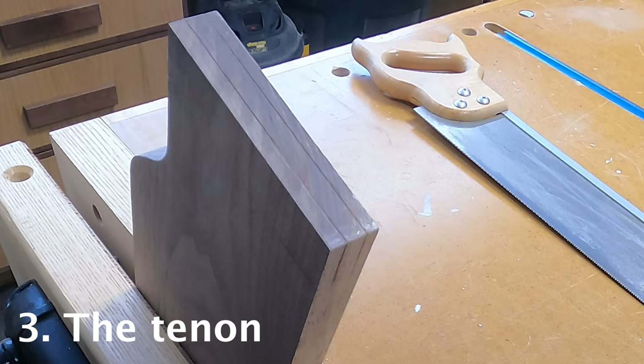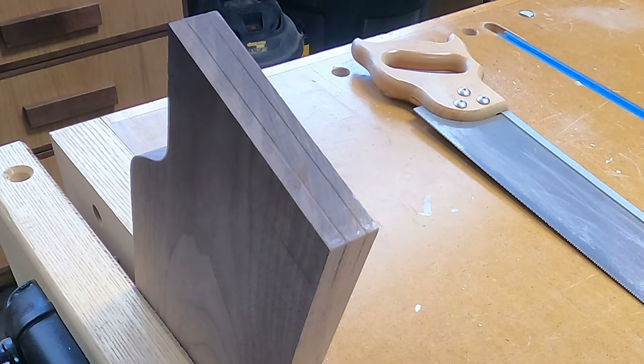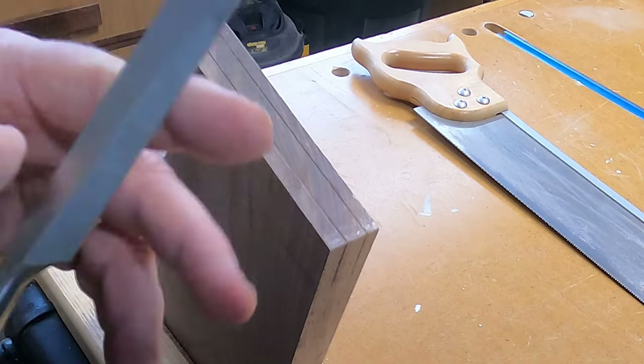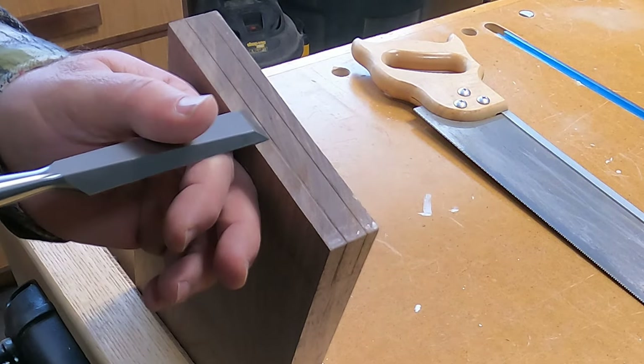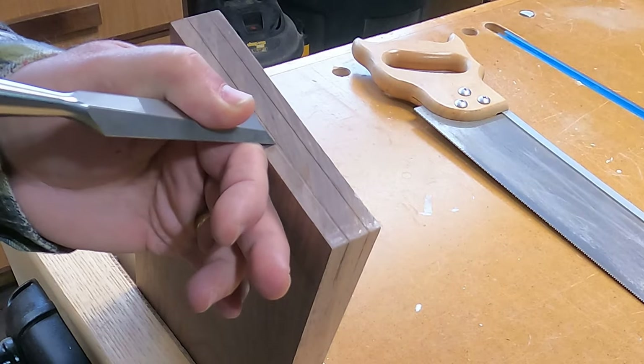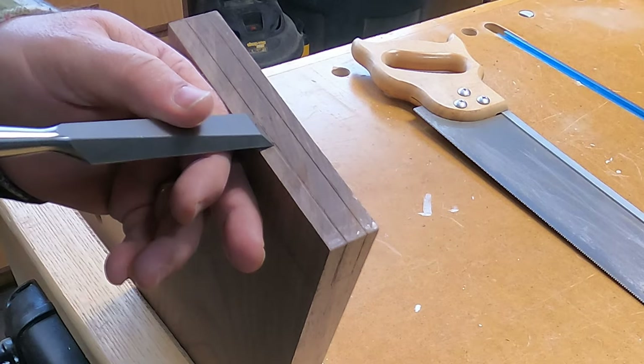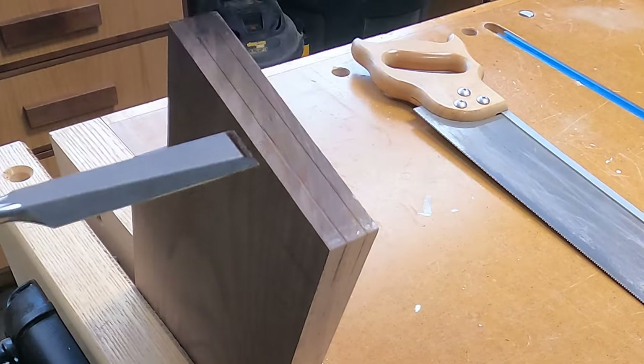Now that the mortise is cut, we're going to turn our attention to the third step, which is cutting the tenon. Before I start cutting, I like to take a chisel and go right up to the marking line, just a hair, and give myself just a little bit of a groove or channel for the saw to get started in.